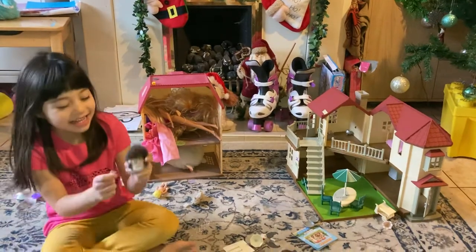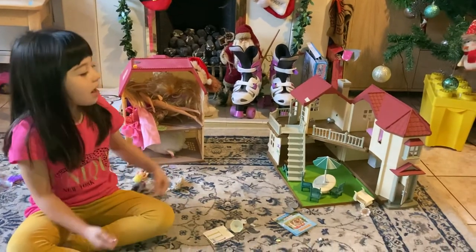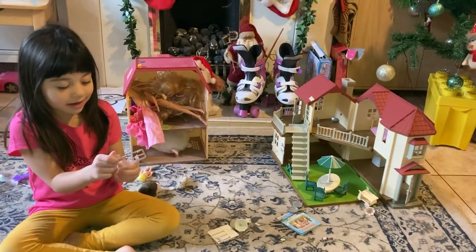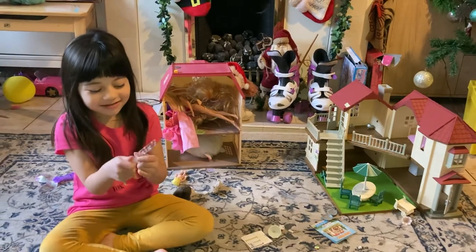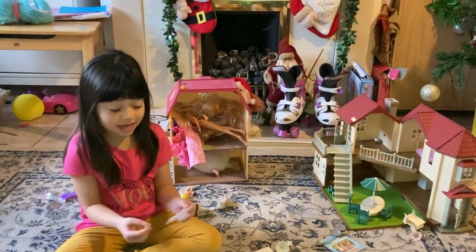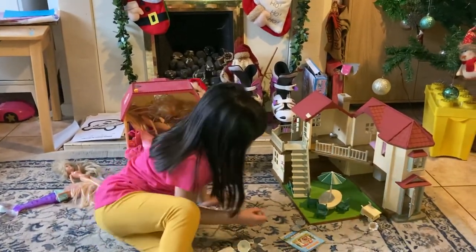What are you doing? I am Amelia and I am making up for you. I can't do this. What's that? Is that the cup? I think that is pretty. Okay, put it on the table with your umbrella table — that's pretty.